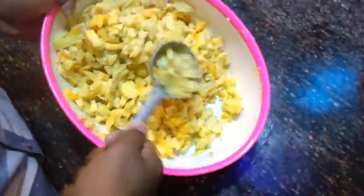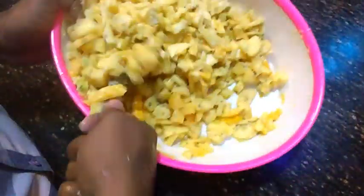We will add ice cream and mix it all together. I added the ice cream to the chocolate.